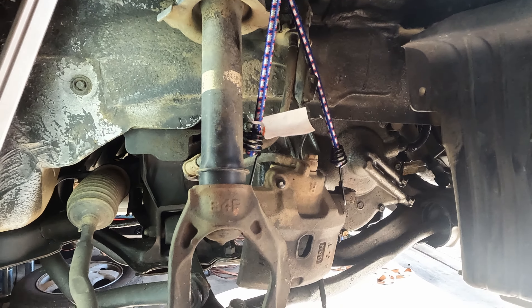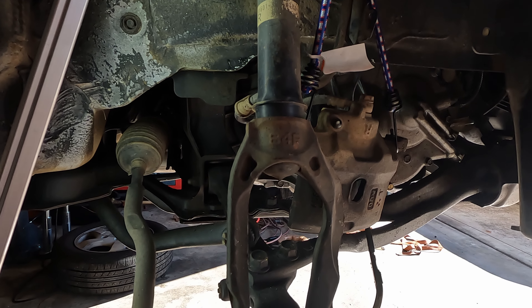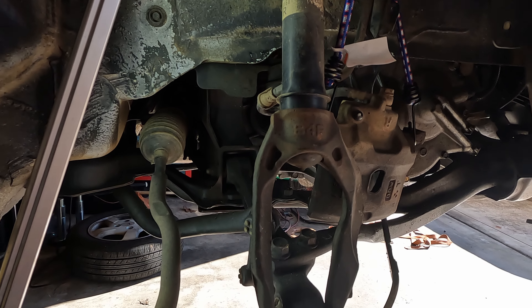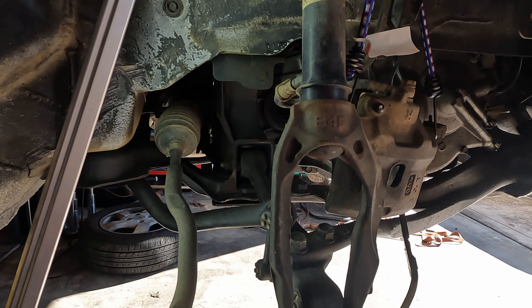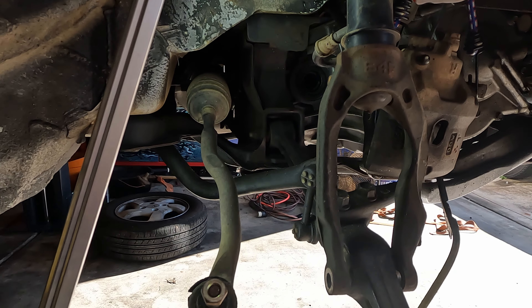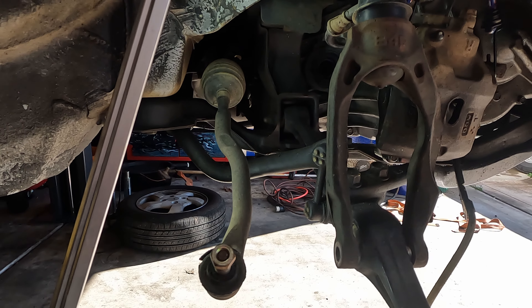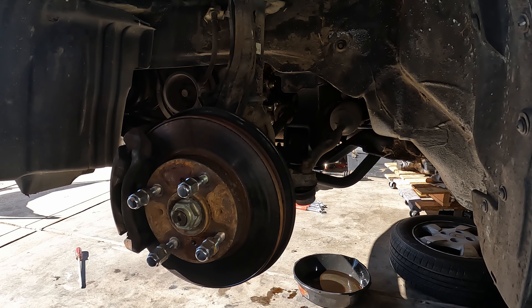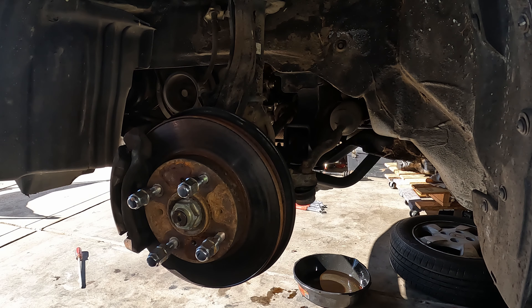I removed everything on the passenger side already — got the axle out. I'm going to show you how I did that on the driver's side. I just wanted to make sure I had all the right sockets so I didn't give y'all any misinformation. We're going to go over to the driver's side right now and show you what it looks like taking one of these out.